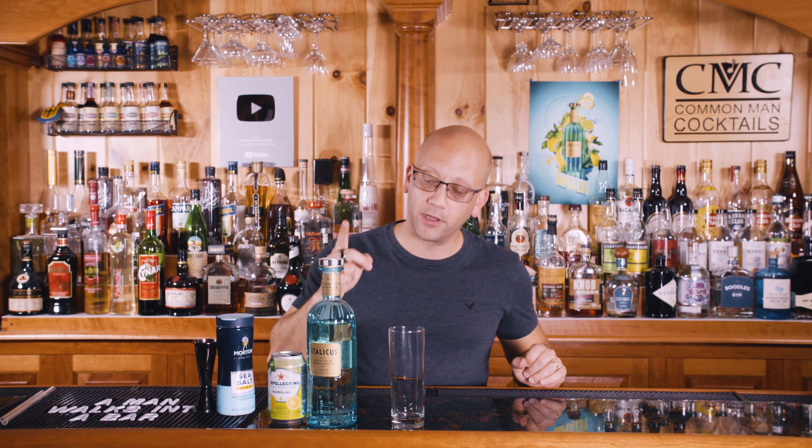Welcome to Common Man Cocktails. I'm your host, Derek Shomer, and today we're going to show you how to make the Italicus Spritz with Grapefruit Soda.